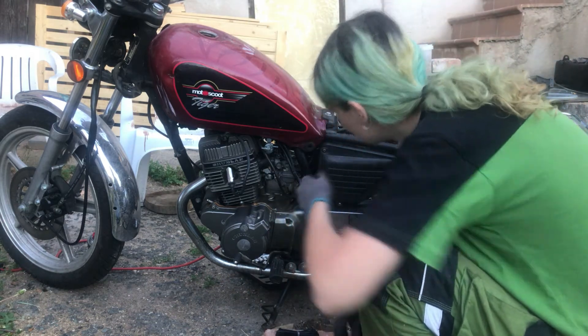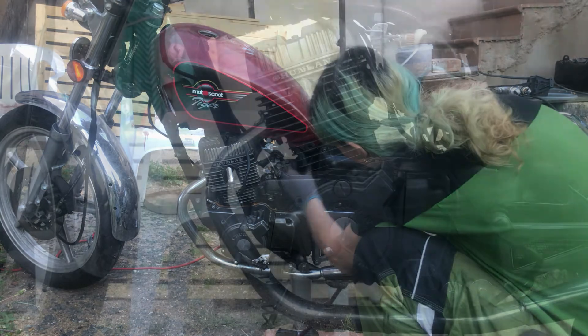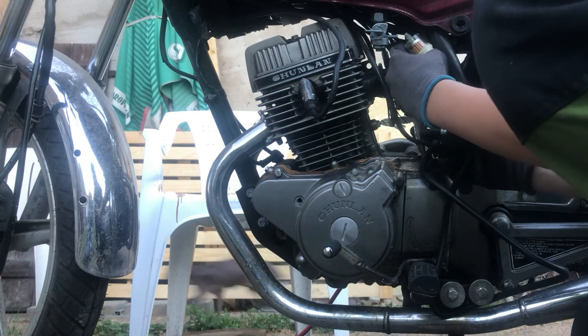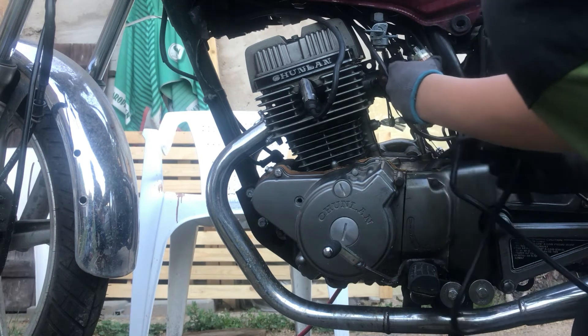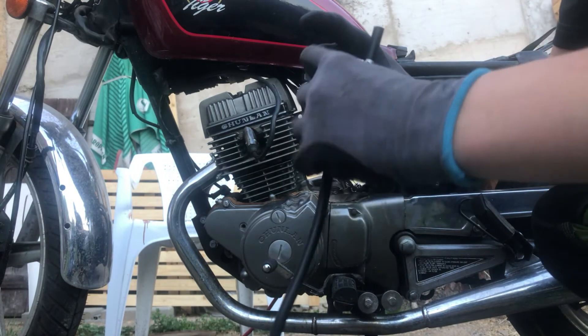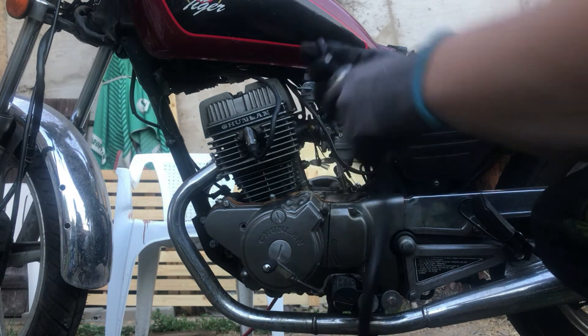Now just measure a new hose and install a new fuel filter. Something just walked by — was it Chupacabra or something worse? I use spring clamps; they are way better than ones with a screw.